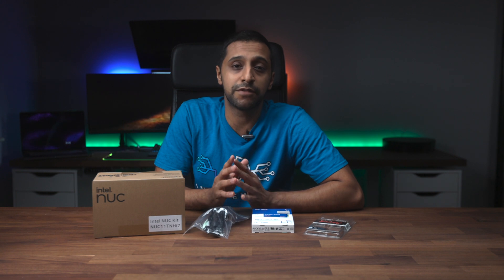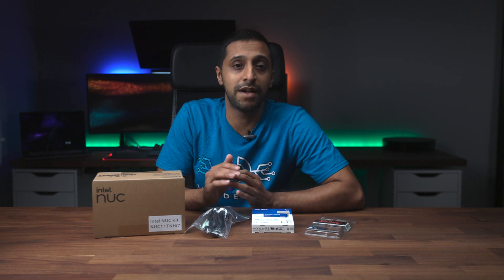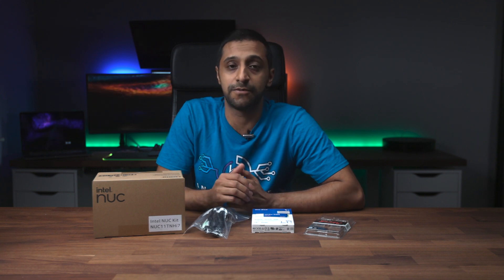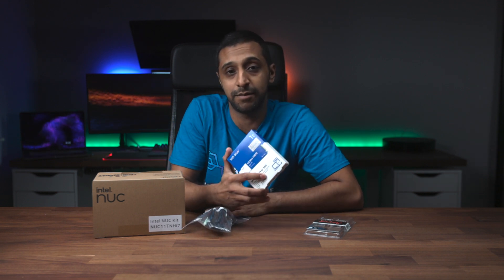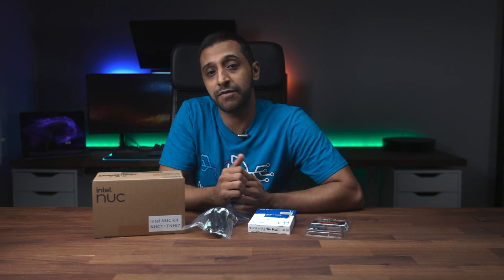This is a bare-bones machine that comes with just the processor and the unit itself. You need to additionally buy the RAM and the hard drive that you wish to fit. This one has an i7 processor, so I'm kitting it out with a one terabyte NVMe drive and 64 gig of RAM. The aim of this machine is to run some virtual machines, which is why we need the high amount of RAM.